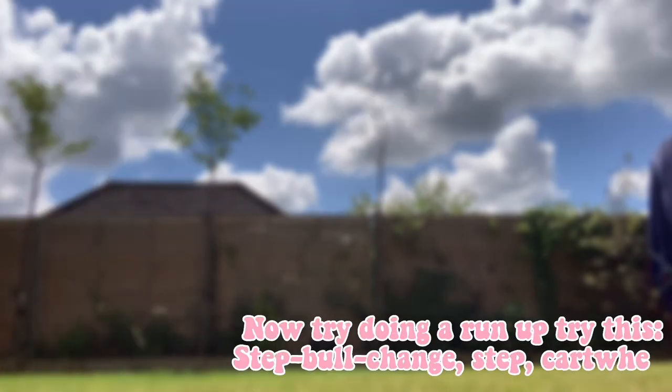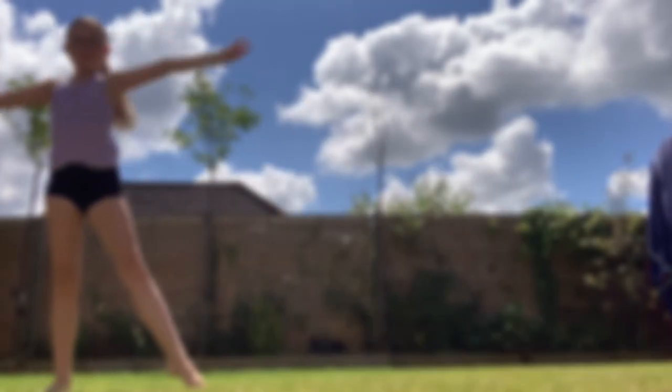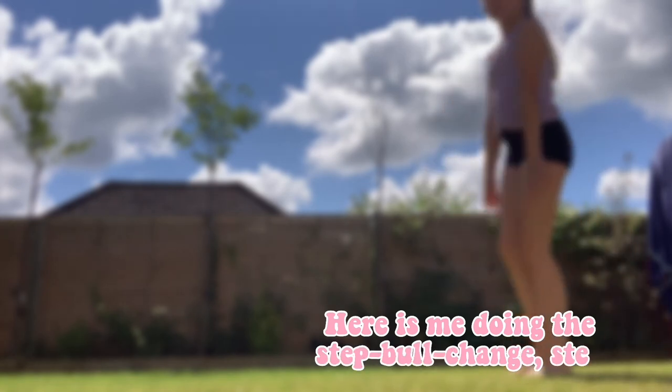Now try doing a run-up. Try this: step, full change, step, cartwheel. Here is me doing the step, full change, step.